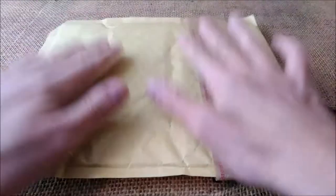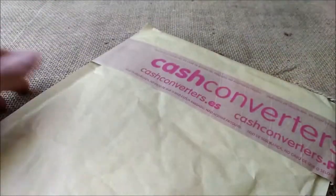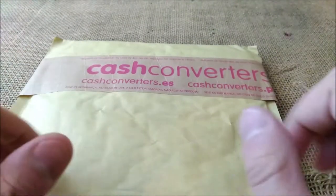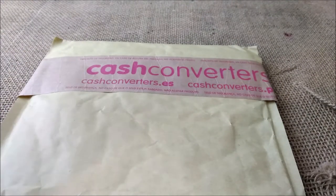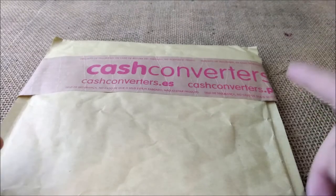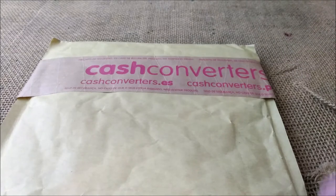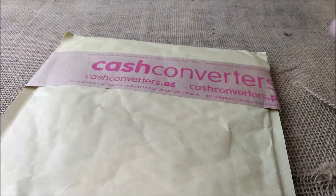Hi, welcome back to ODE YouTube channel. Today I'm going to show you an unboxing video of two pens that I bought online. If you like the videos I usually do, please don't forget to subscribe, and if you really like it, put a like on the video.